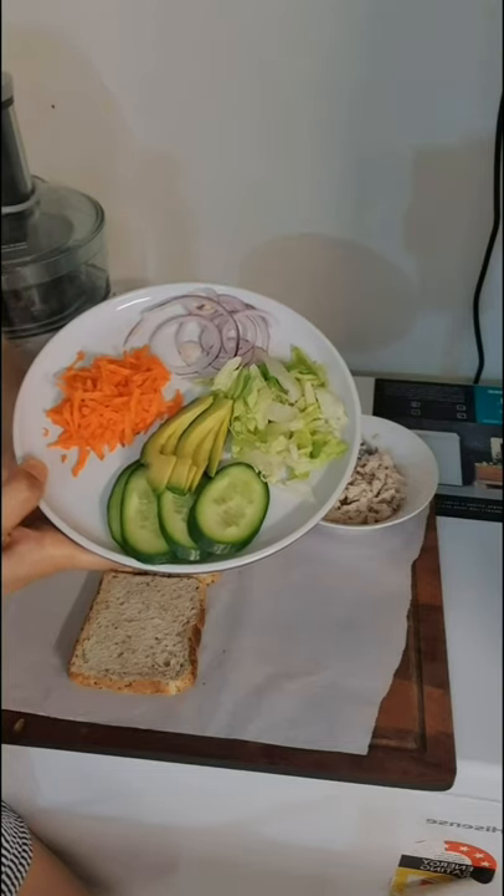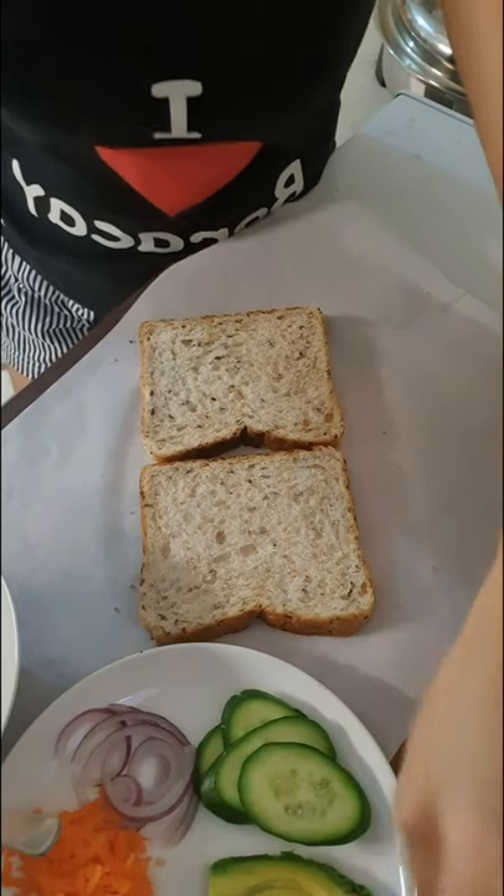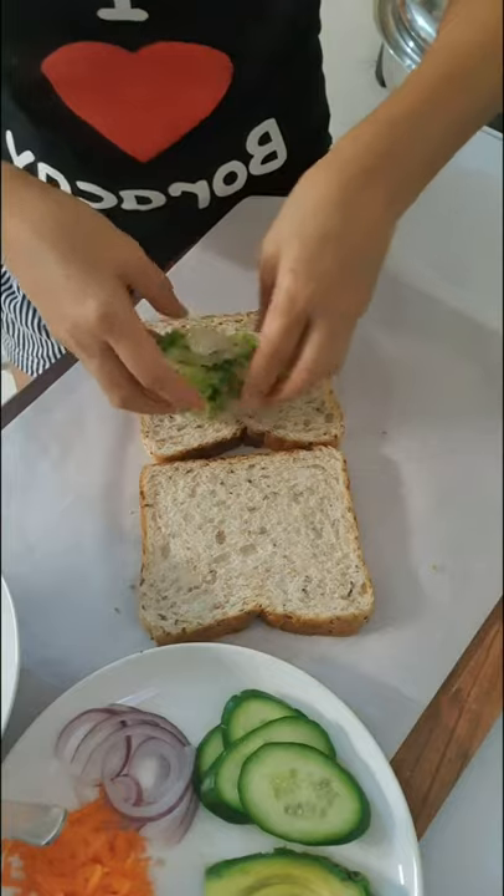Avocado will make it taste really really good. And now let's put them all together on a multigrain bread. You can select the kind of bread that you want.